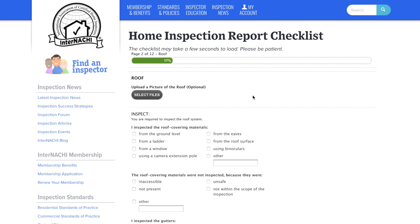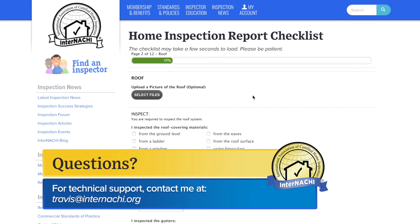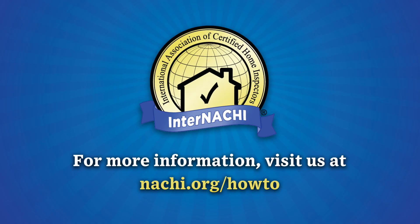After submitting a mock inspection successfully, you will be notified via email. Completing four mock inspections will allow you to proceed and sign your member affidavit. Thanks for joining us for this InterNACHI how-to video. For support, feel free to reach me at travis@internachi.org.